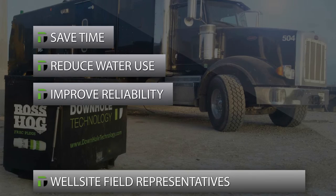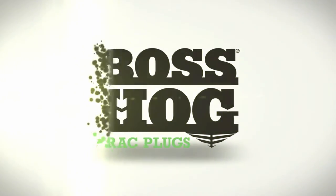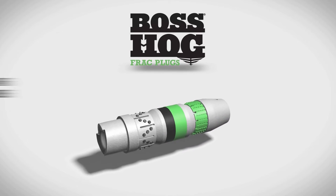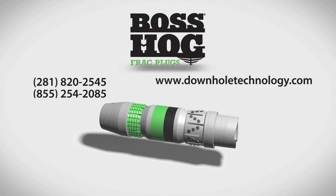Our field service representatives help customers save time, reduce water use, improve reliability, and lower the total cost of your frac operations. To gain the important advantages of Boss Hog frac plugs, contact your Downhole Technology representative today.